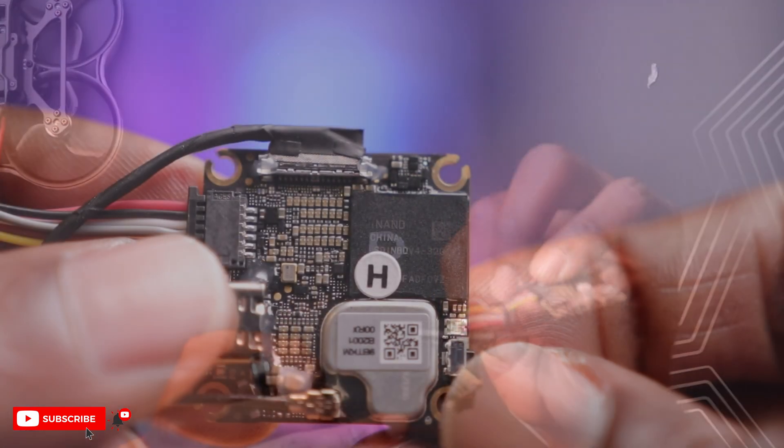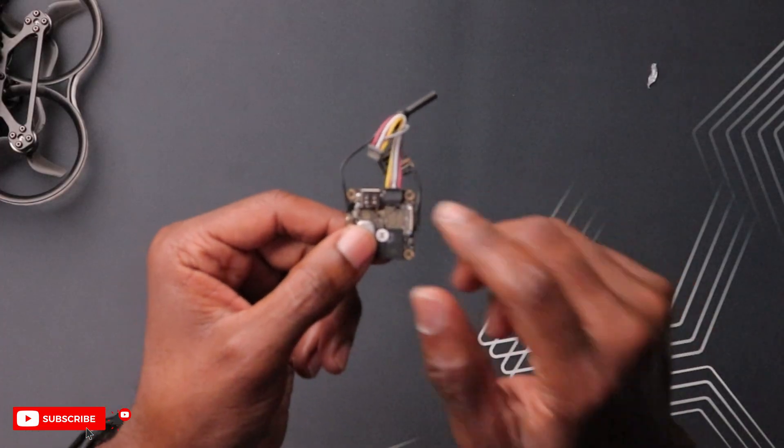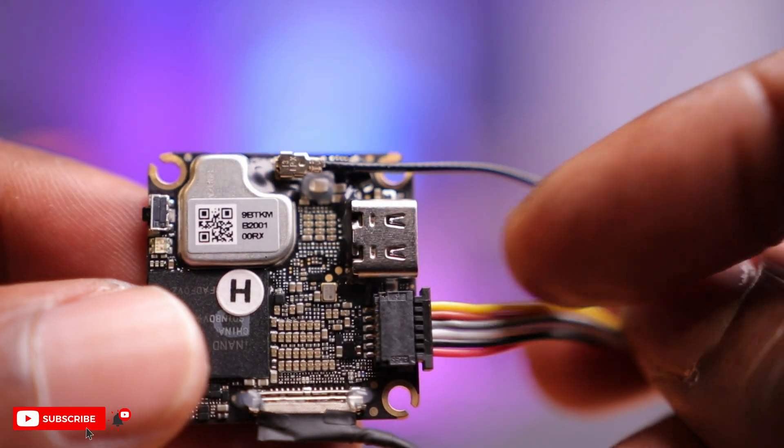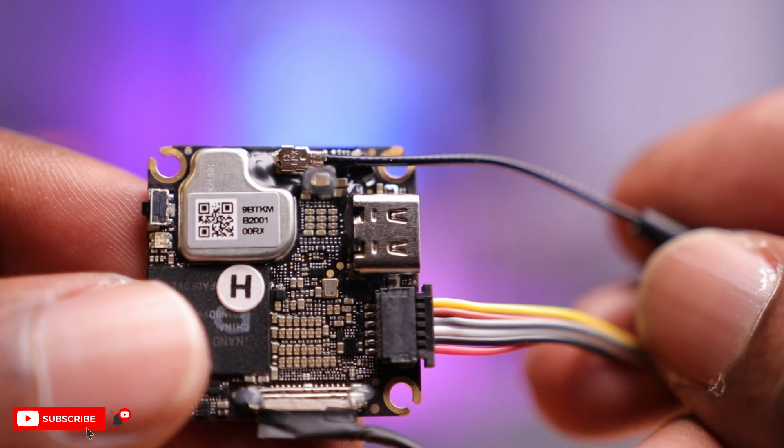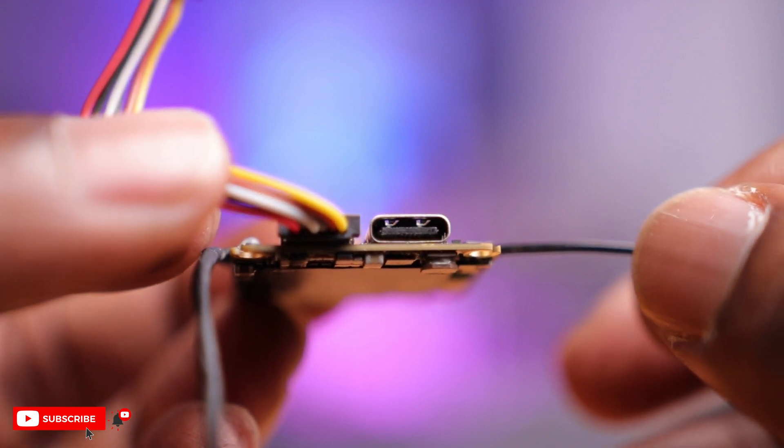There's no SD card slot similar to the one on the O3 Air unit, but they've gotten around that by including onboard storage. DJI has included 23 gigs of memory on here so you can store your DVR footage directly. The one way to get your footage off is through this USB-C port. I'm really glad to see a full USB-C port - no adapters required. That allows you to flash the firmware and also get footage off the onboard memory.